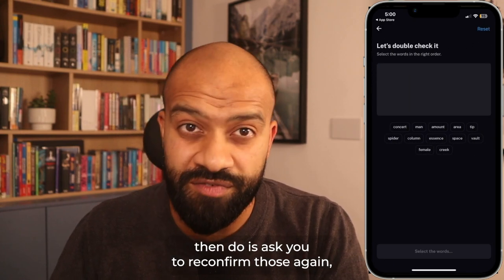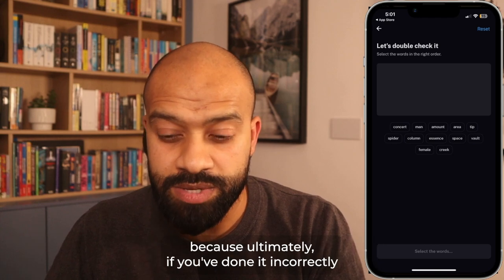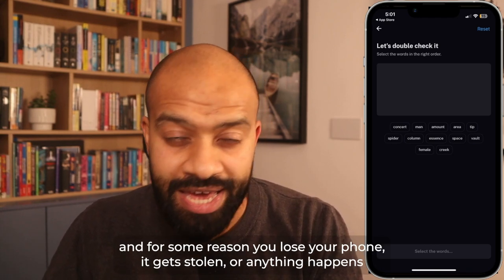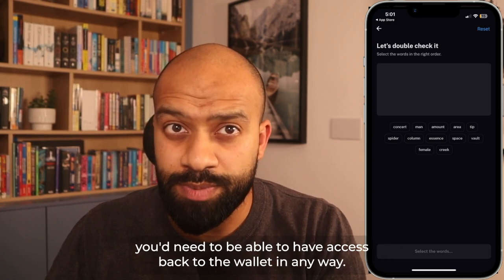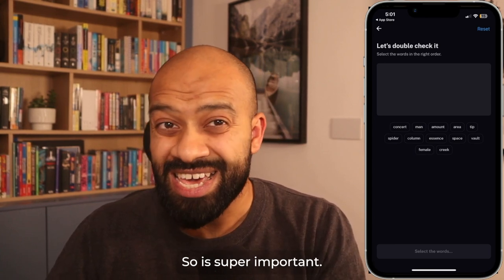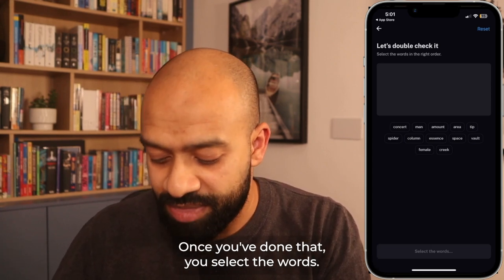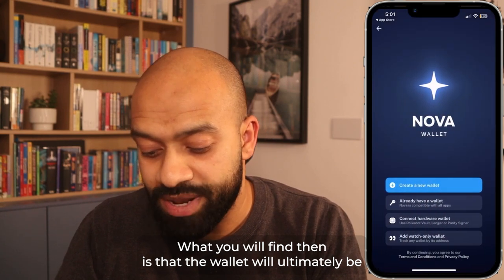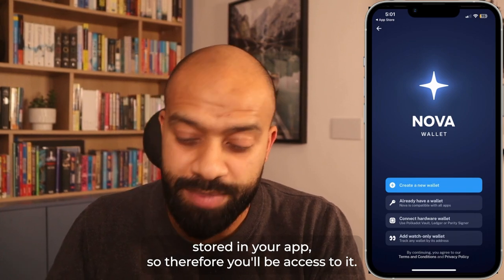What the app will then do is ask you to reconfirm those words again, just to make sure you've jotted them down correctly. Because if you've done it incorrectly and for some reason you lose your phone, it gets stolen, or anything happens where you lose access to your wallet, you'd need to recover it — and the only way to do that is through the seed phrase. Once you've selected the words and click continue, the wallet will be stored in your app.